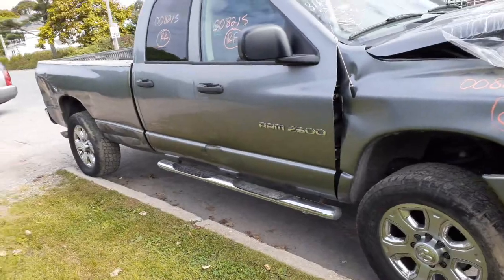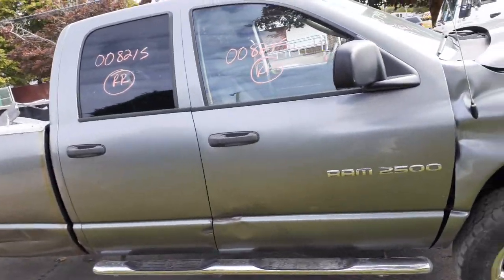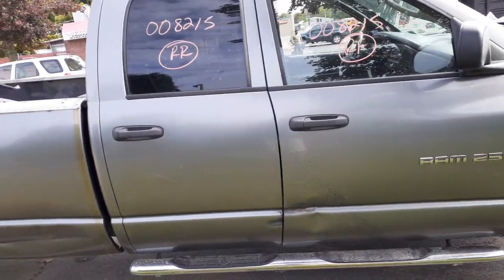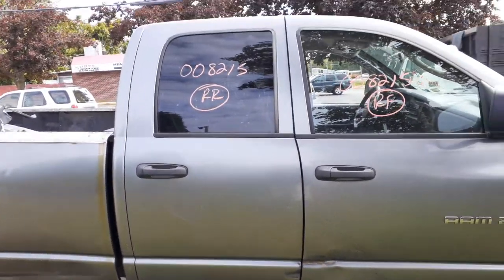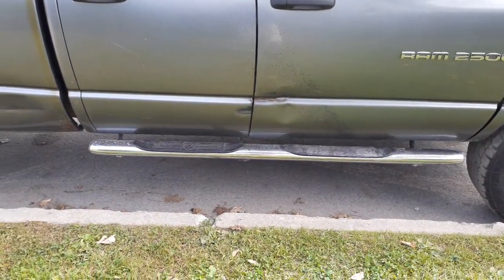The doors are all shot. You got a right-side power mirror heated, tap black. You got a right-front door glass, right-rear door glass — these are regular tempered glass. As you can see, the right rear is a privacy tint. You got just the right-side running board.